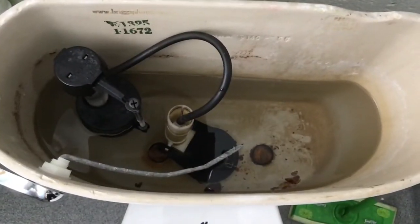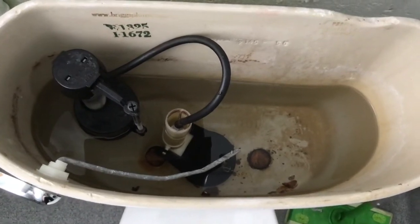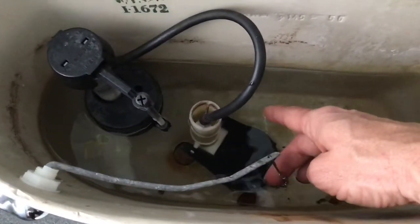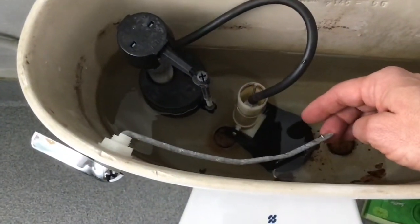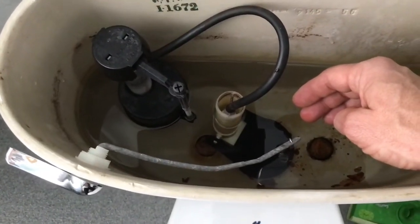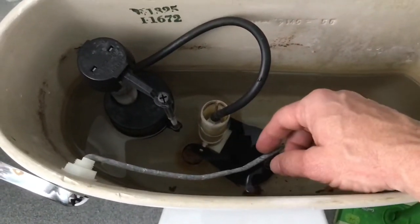So now, if you listen close, there's no drip. After I adjust this flapper on its little hinges there a little bit, and I make sure this chain has a little bit of slack in it so that arm from the flush handle isn't pulling it up, then I fix my leak, at least temporarily, until we get a new toilet that's going to hold.